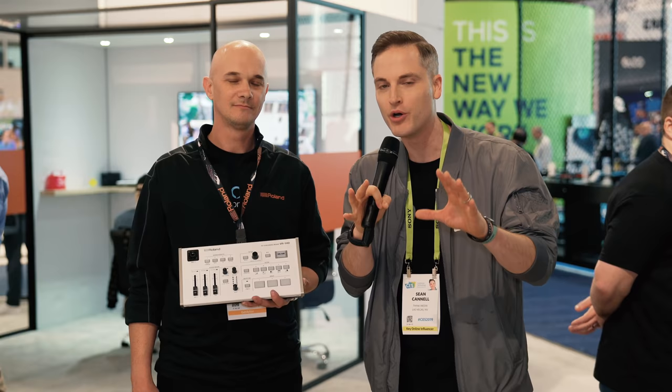Hey, what's up? Sean here with Think Media, bringing you the best tips and tools for building your influence with online video. We're here at CES at the Roland booth. I'm here with Christian, who's part of the global marketing team, and we're talking about this brand new streaming mixer. Christian, what's happening here?